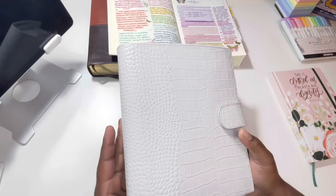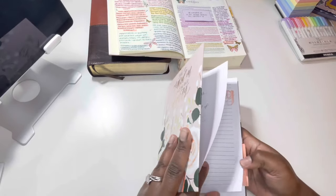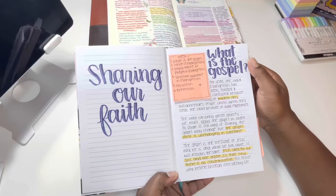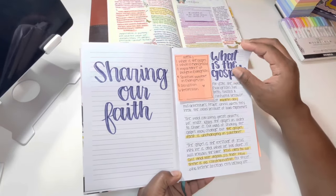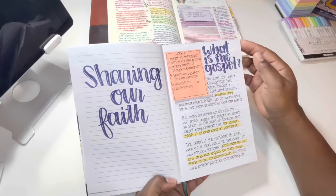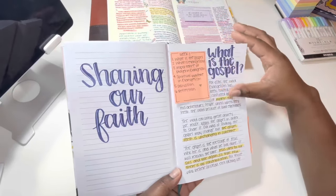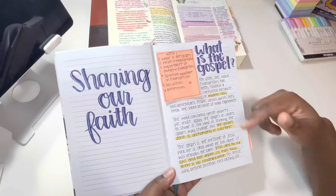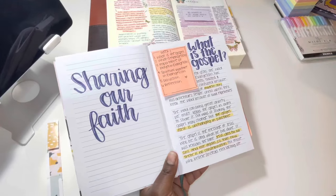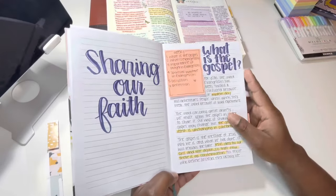This planner is an A5 Midori and it's the cream croc. For this second system I've only done one entry so far. This is from The Daily Grace — I purchased one of their bible studies, and when you purchase a bible study they send a free download for that study. Before it shipped I went on the app and started studying. Within each week there's a breakdown, so I went through the first day and wrote notes on that. I'll do this as I have time.